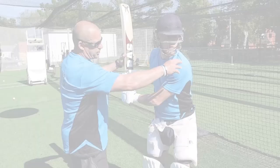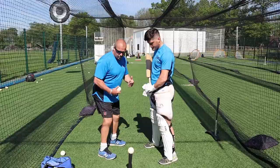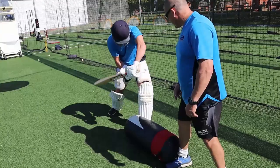Be sure to check out Julian's Academy, link in the description below. Also, tap or click the end screen to watch the full power-hitting masterclass I filmed with Julian, and I cannot wait to see you over there.